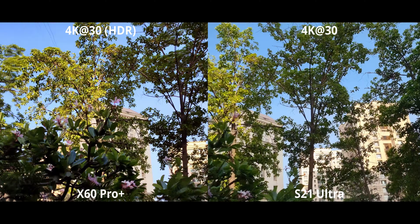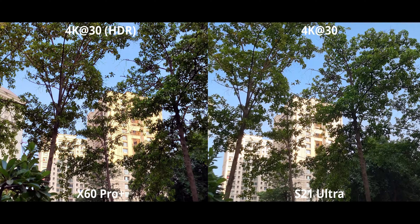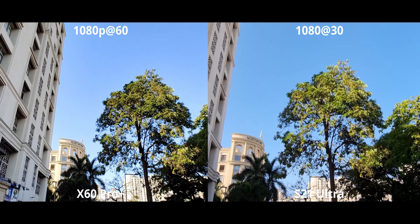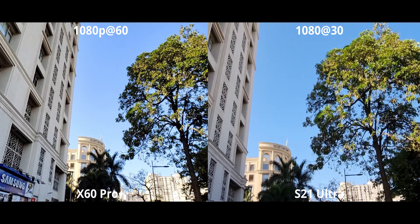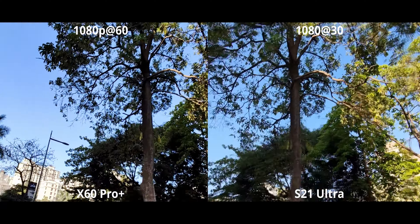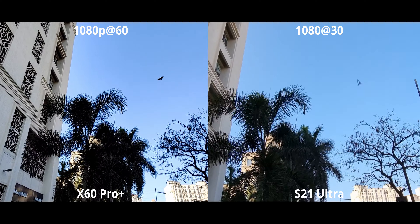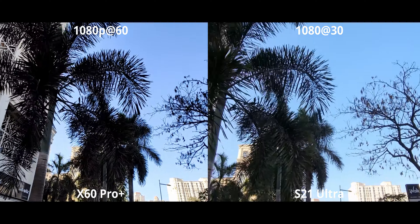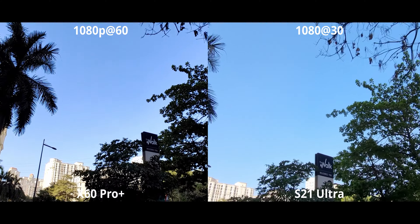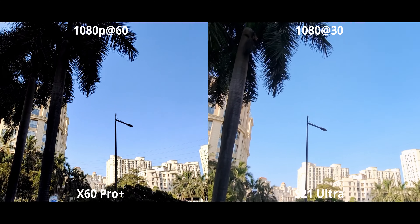For versatility, we can go to 2x on the X60 and 3x on the S21, but the S21 can also go to 10x optical zoom and we can zoom out to the ultrawide while recording — you cannot do that on the X60. Technically the X60 does have a 5x optical zoom, but being only 8 megapixels it cannot record 4K video, which is really sad because a 5x zoom would give such a huge boost to versatility if only it were 4K.